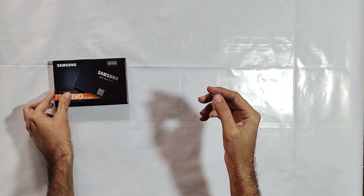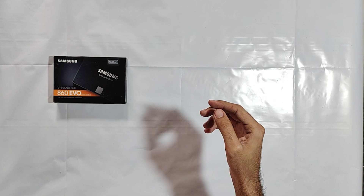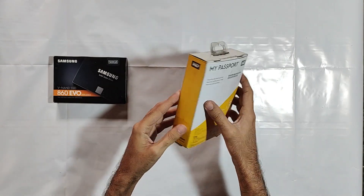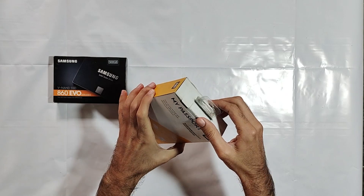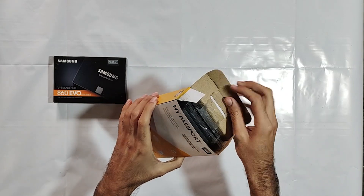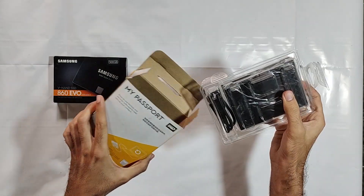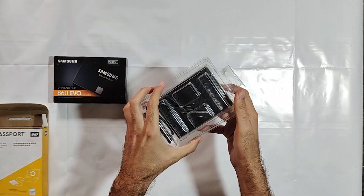This is a Samsung 500GB SSD, brand new. Along with it, I bought an external case for it to connect to the laptop externally, to clone the data that is present in my HDD.